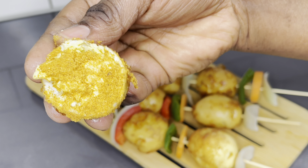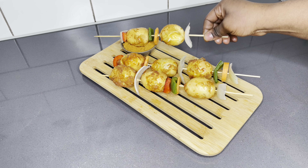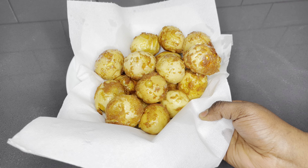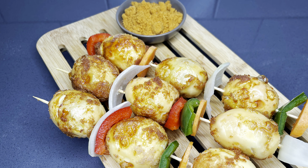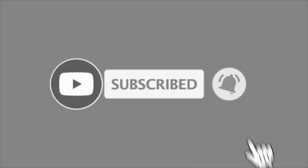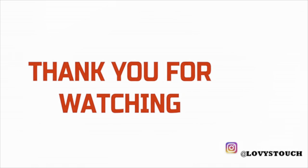Thank you so much, family, for watching right to the end. Please share with a few friends and family, give me a thumbs up, and comment below to let me know what you think about this recipe. If this is your first time here, hello! My name is Lovia from Lovistach. My main goal here is to cheer you up into making your own delicious meals right at the comfort of your home. Please subscribe to join the family for amazing new recipes every week. Thank you so very much, and just know that you are so beautiful just the way you are. See you in my next one. Bye!